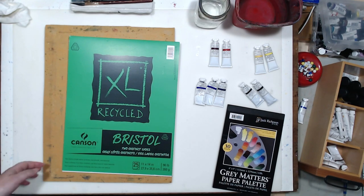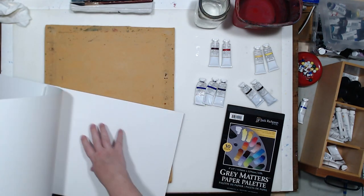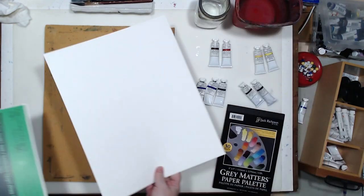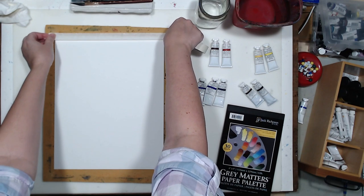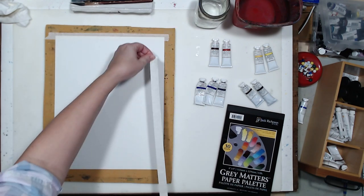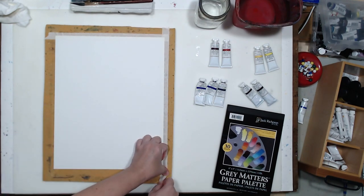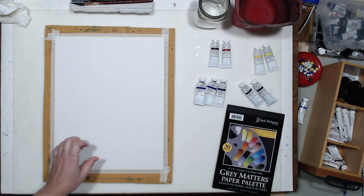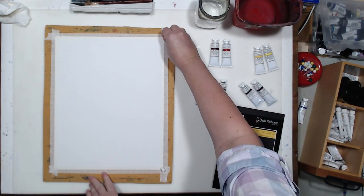For this painting, I will be using Bristol paper. It's just thick, sturdy paper. Smooth surface is good for gouache painting — unlike watercolor, gouache doesn't require any texture. I am going to tape it down so I get nice clean margins and also to hold my paper in place. I will also pin it on the corners just for additional security.